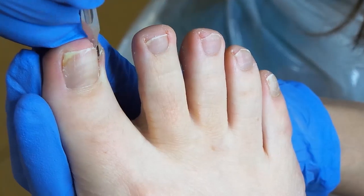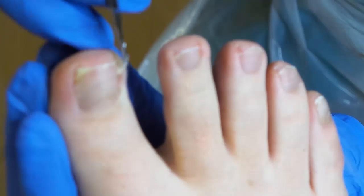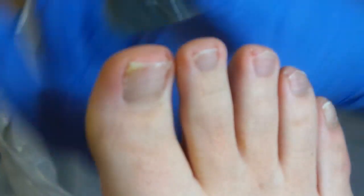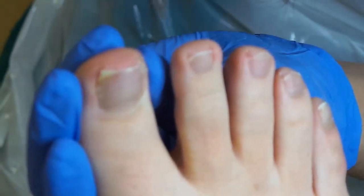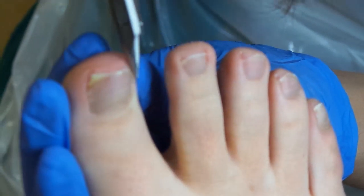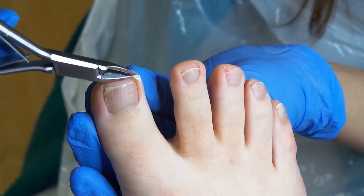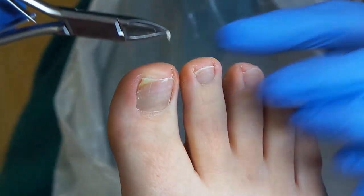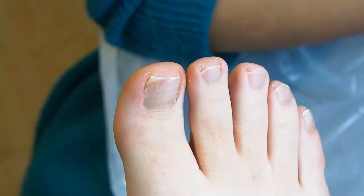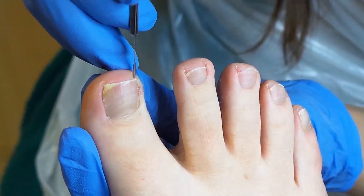Wobble, wobble, wobble — what I want to do is just grab on to this. There we go. Now I'm going to hold that piece so you can see where it was. There's a tiny little corner or little edge just there where that was growing in.